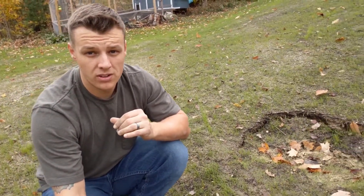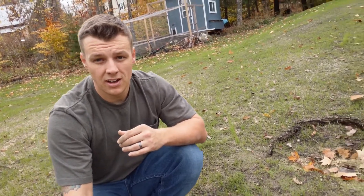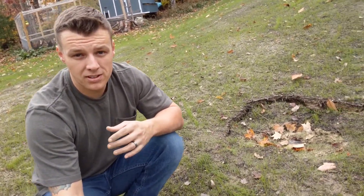Good afternoon everybody, Steven from Break Free Homestead. Today I was walking around the yard looking at a few things and I found our first sinkhole — right there at the bottom of the hill, right where the excavator buried the stumps. It's about three feet by two feet, maybe about six to eight inches deep, but definitely noticeable.